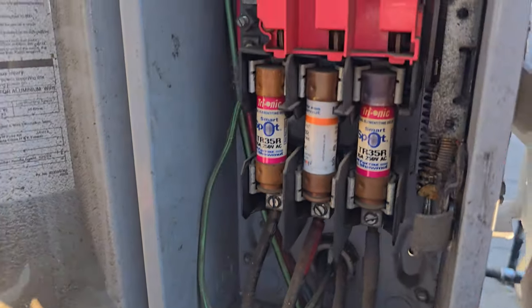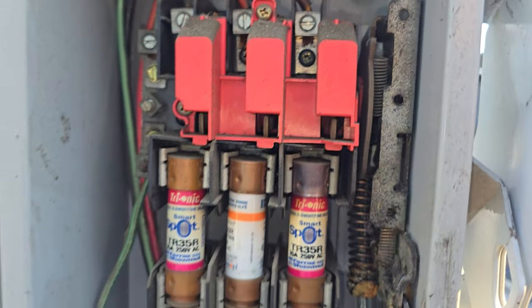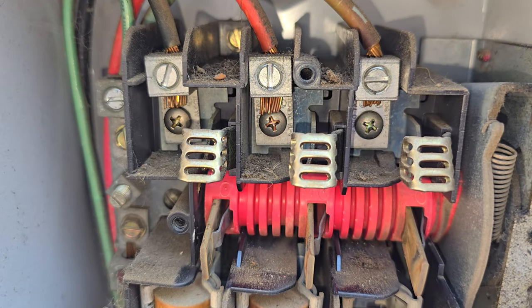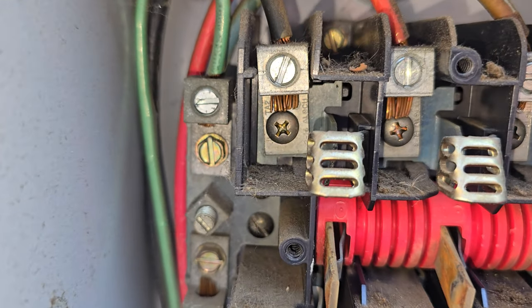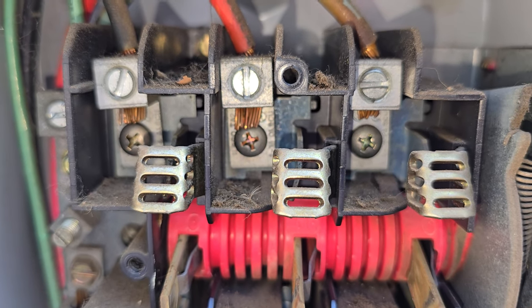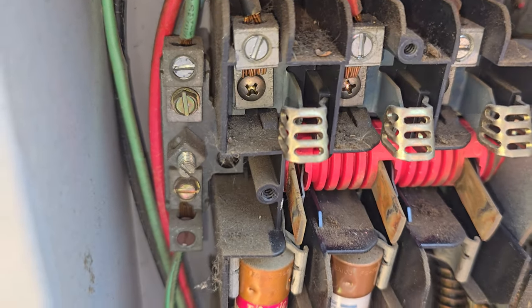I've had disconnect switches going bad lately. I don't see any signs — usually you can see some discoloration. Let me open this up and have a look. If we look in there, look at the back plate behind the Phillips screw. That one's kind of shiny silver, but that one's dark and discolored and that one's dark and discolored. We might have a bad connection in this disconnect switch.